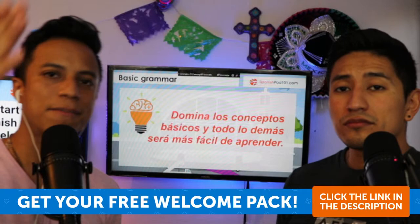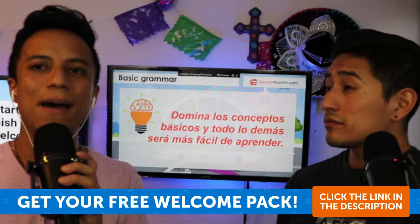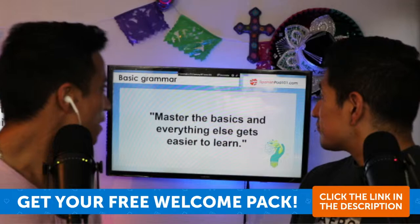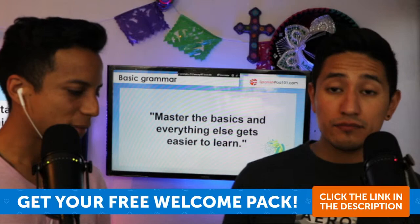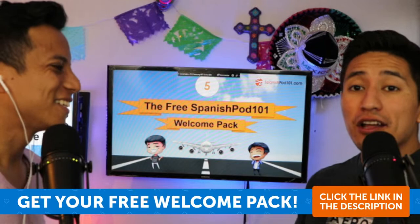One tip for tonight: domina todos los conceptos básicos — master all the basic concepts — and everything else will be easier to understand. Master the basics and everything else gets easier to learn. Now let's proceed with the free SpanishPod101.com welcome pack.